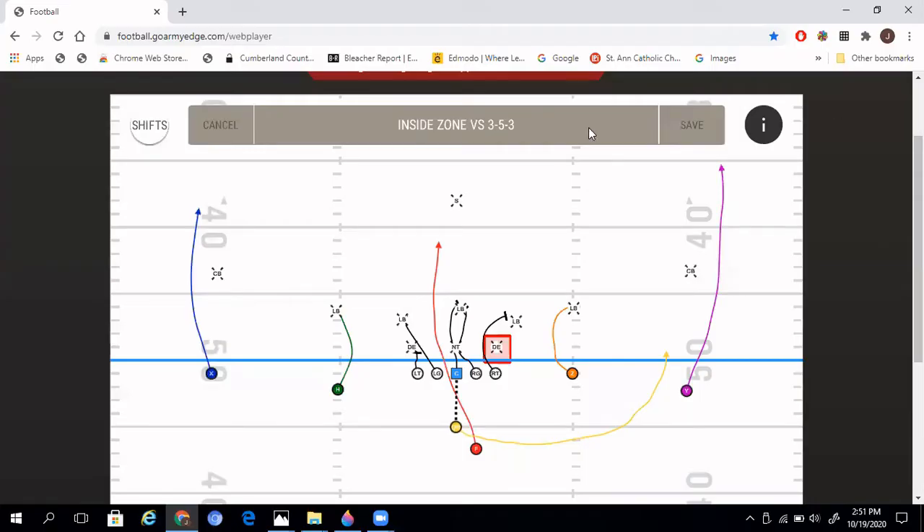Here is the blocking scheme against a 3-5-3 defense, which we saw quite a bit last year. They would line up three down linemen, and sometimes drop linebackers to make it a five- or six-man front. But after we started hitting some screens and vertical passes, those linebackers would sit back and we would just see three coming. Same rules apply, but if our guards or tackles don't have anybody inside, head up, or outside, we tell them to release straight to the second level and try to pick off the nearest linebacker, getting to the play side shoulder to steer them away from the play.